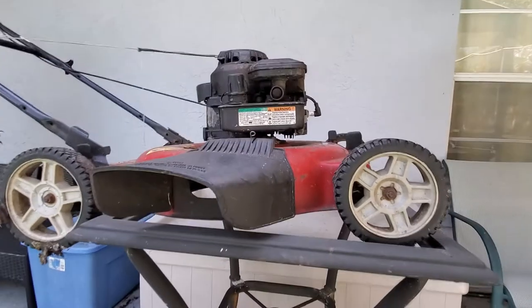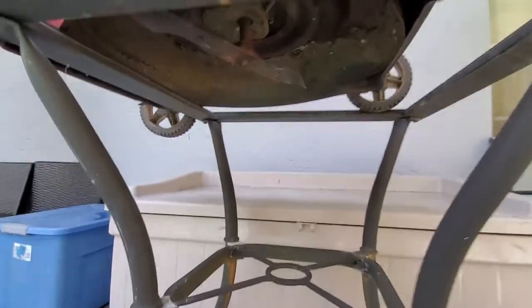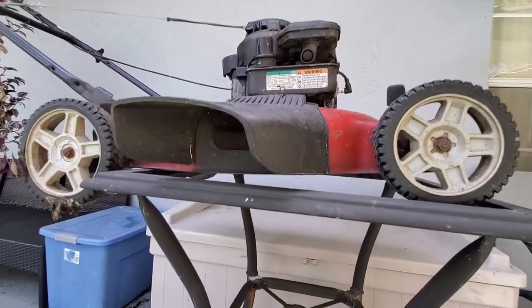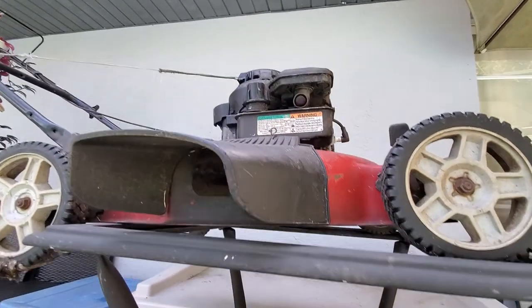Welcome back to Jerry Riggs Life Hacks. I got this lawnmower I want to sharpen the blade, so I lifted it up on this table that had a removable tabletop. The reason I did this is you do not want to turn a lawnmower on its side, because then the oil gets in the cylinder on the spark plug — and no bueno.